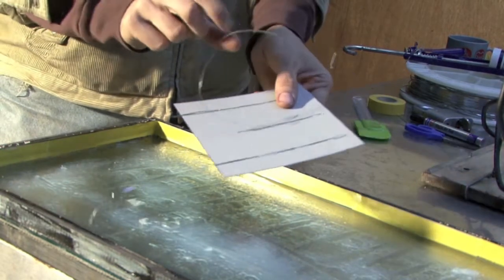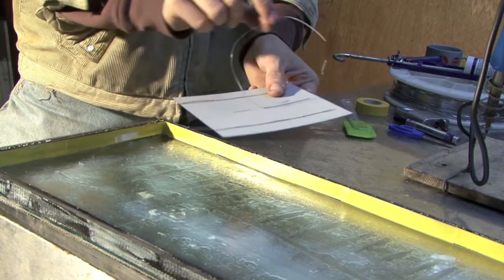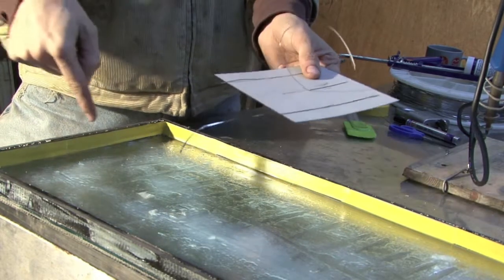You can see, for example, on this one that the tabbing wires come away from the cell even though we soldered it down, so we must have not soldered it particularly well and we didn't notice while we were doing it. So I'm going to fix that before it goes on.